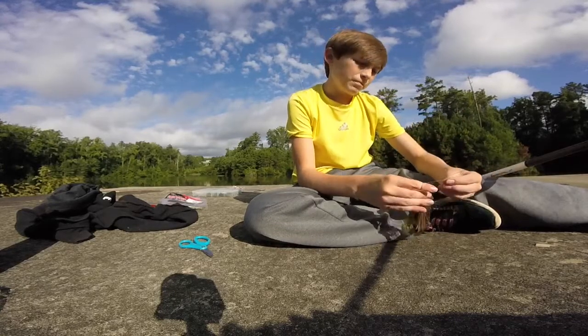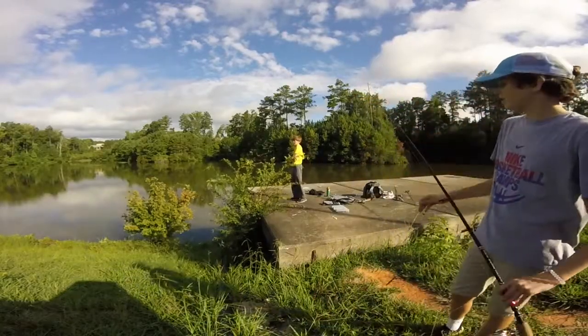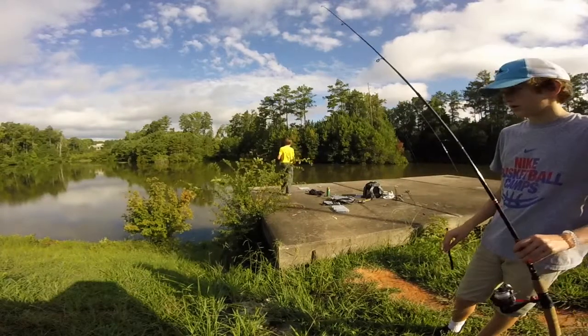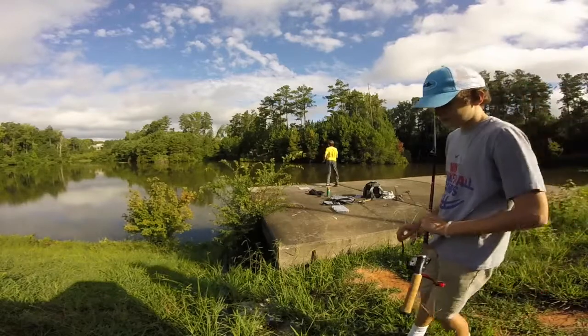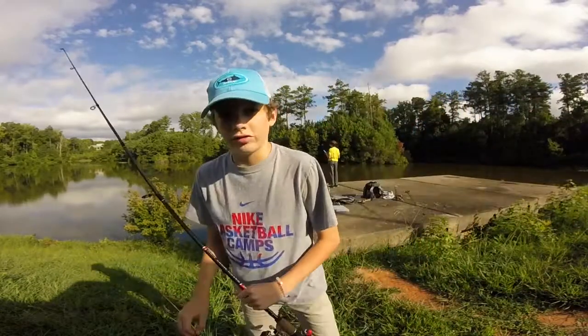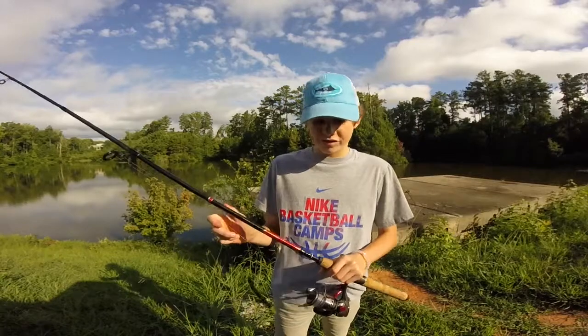It shows one angle and it's in the same spot, and then it shows a different angle — that's cool. Basically Dave just gave you the recap of what he's throwing.